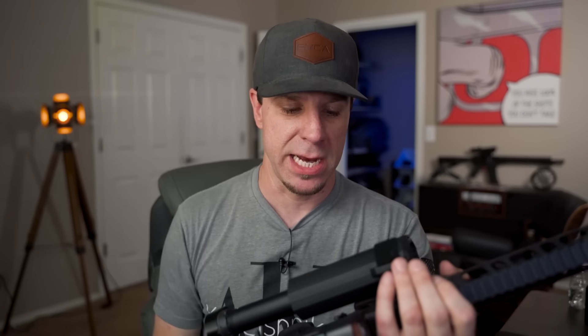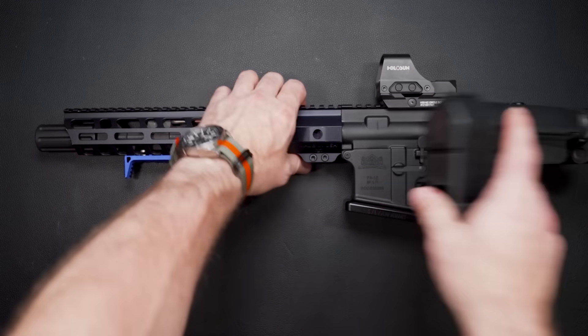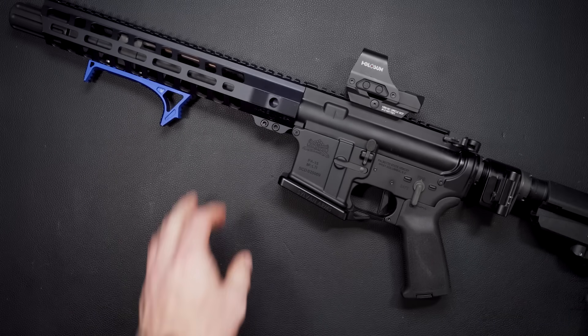We're going to look at those accessories up close, talk about one I don't like and am actually going to take off. I'll have a complete build list for any of these parts — if you're watching on YouTube, check the very first link in the video description. We'll cover what I don't like, what I do like, what I'm going to do next, then do my final review of this AR pistol. Then I'll show you a really cool trick to make this into a backpack gun.